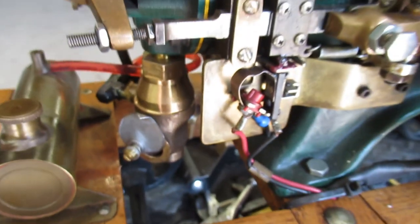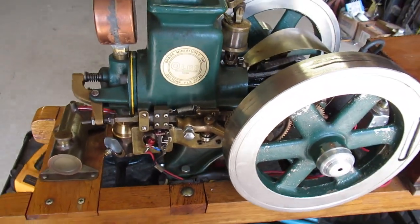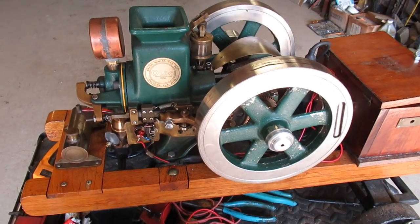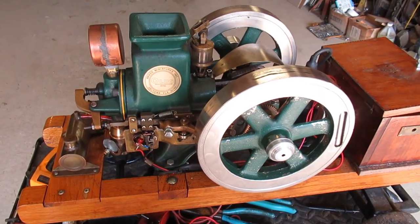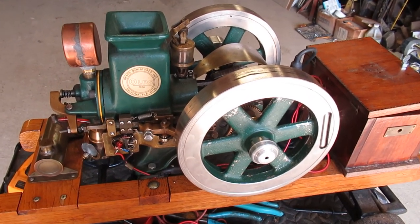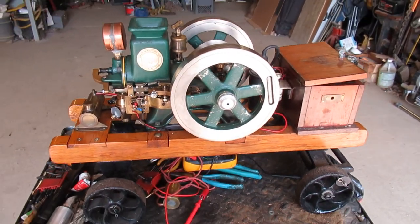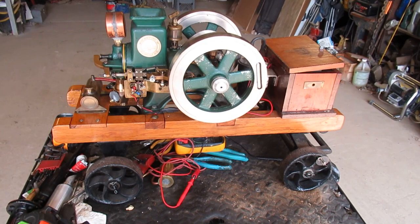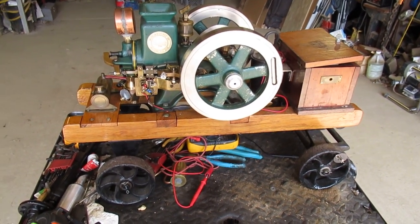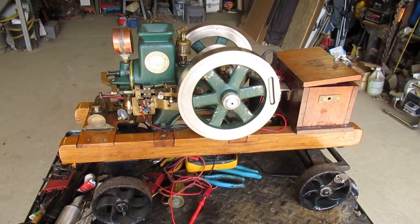Other than those few problems, it's a good running engine. It took me an evening of messing around, and I still had to make the muffler. So just some advice — beware. When I sell engines at an engine show, I show every one of them running. If I say it runs, I want to show that it runs. That's the way you ought to buy a running engine.